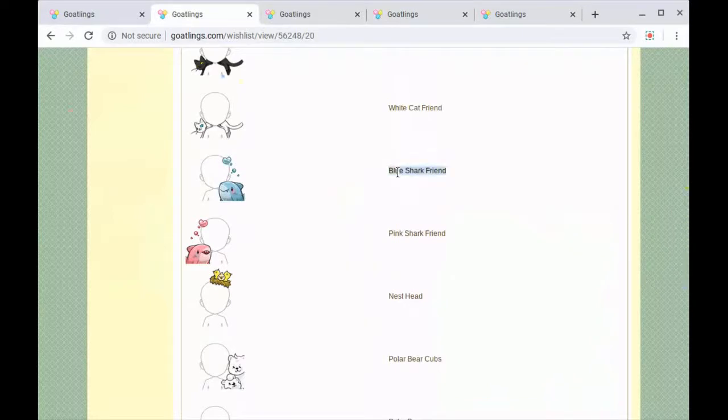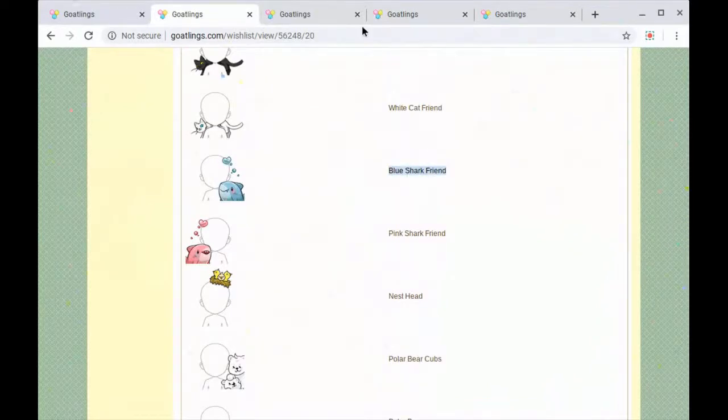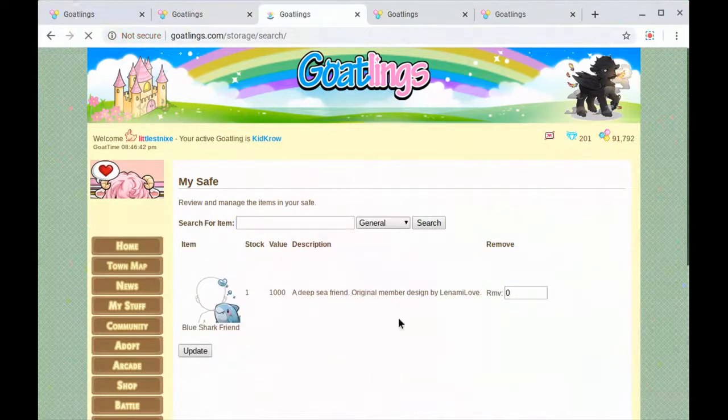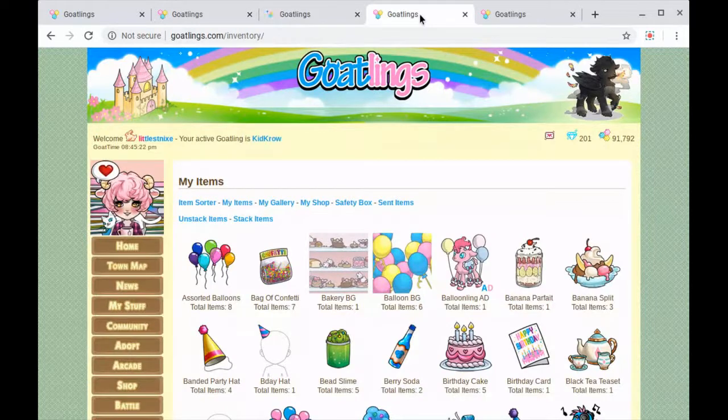I might actually have a blue shark, so let's check that out. Again, just copy and pasting — going to my save and typing it in. If you don't get it exactly right it will not show you if you have it. Luckily I do have it. So we are gonna remove that one and go to my items.